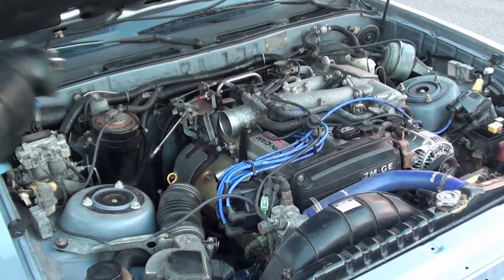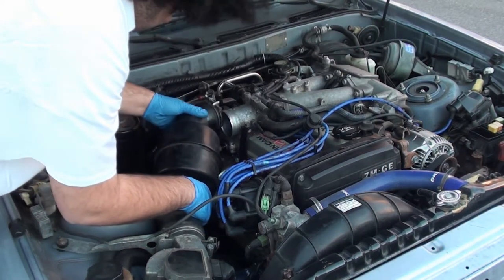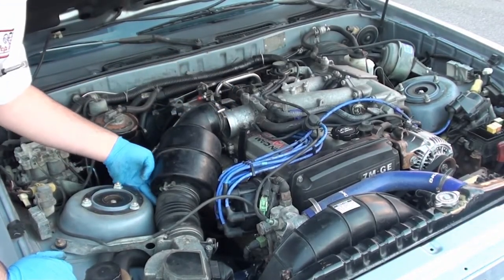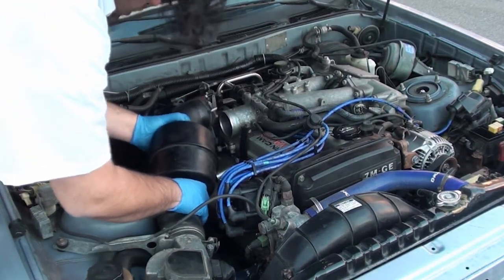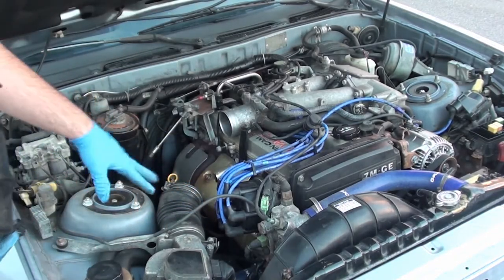Alright, so this is a little video of how to do spark plugs. I'm going to have this all assembled like this and take these nuts and bolts. That's how you can take this air cleaner assembly out. You should be able to squeeze it out due to the porting holes.